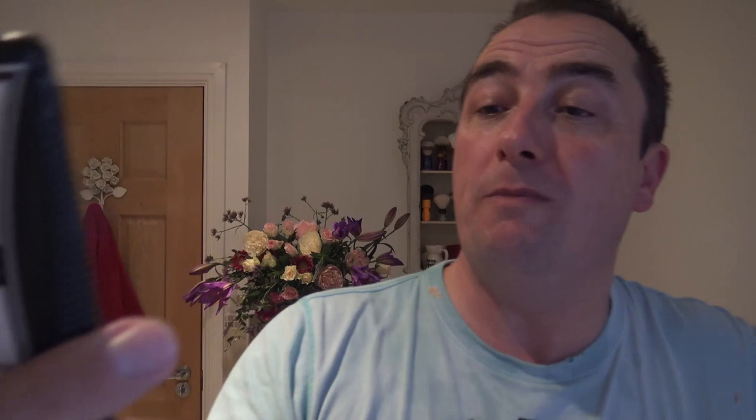Okay, lily of the valley, and then — because I haven't used it for a while — Soap Commander Integrity, unscented aftershave balm. Sorry about the light situation — it's come back on now. It might be a warning to change the batteries, or it could have overheated because there's a new light I'm testing. No scent — just a basic cream scent, nice cream, doing its job.